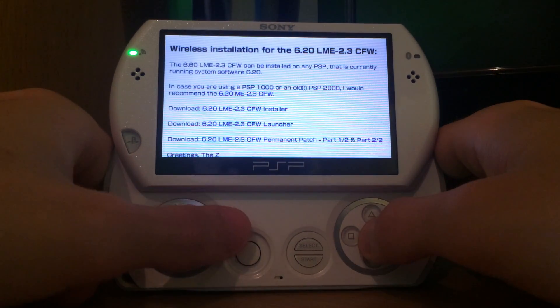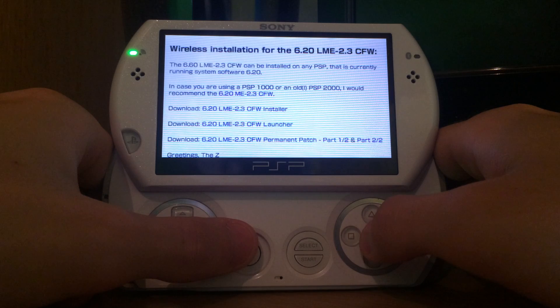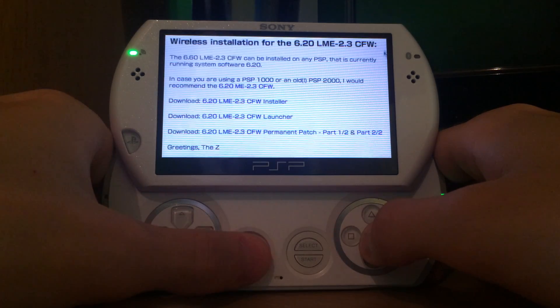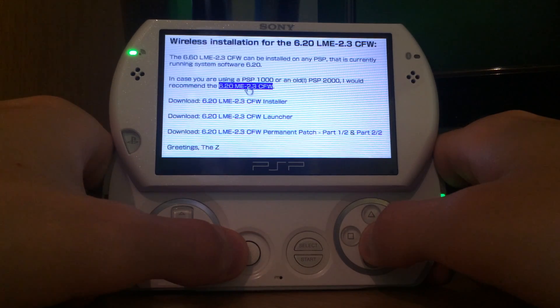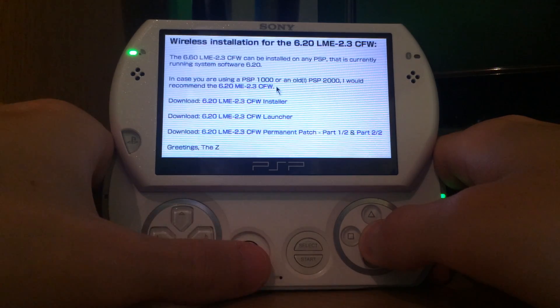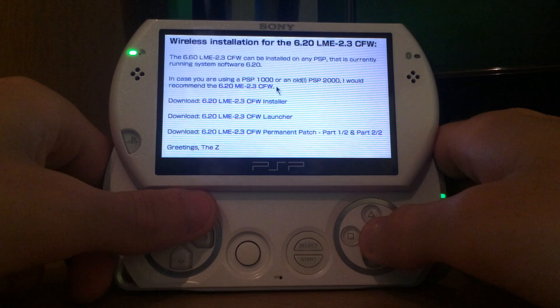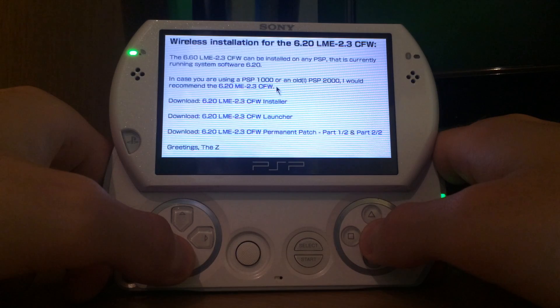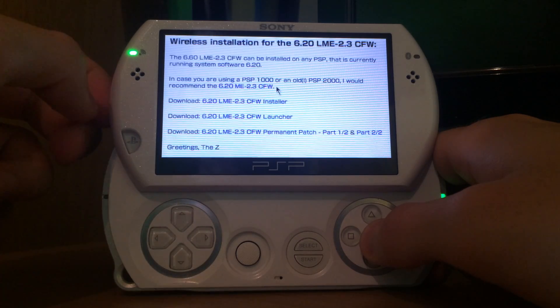Now we can see the wireless installation page for the 6.20 LME 2.3 custom firmware. The 6.20 LME 2.3 can be installed on any PSP currently running system software 6.20. If you use an older PSP like the FAT-1000 or some old PSP-2000s, it's recommended to use the ME version — it's permanent. But if you're on version 6.20, you can install a permanent version on newer PSPs like the PSP-3000 or PSP Go.